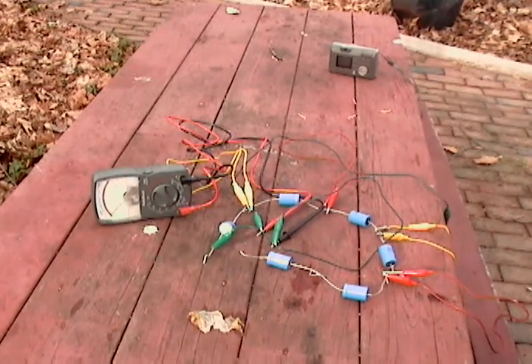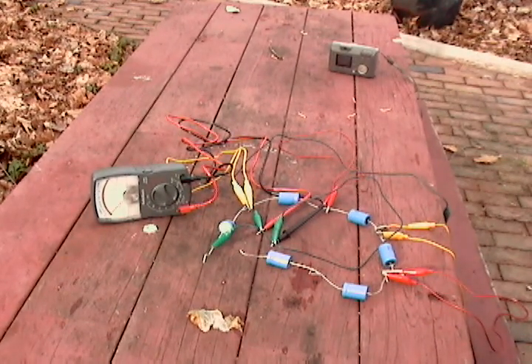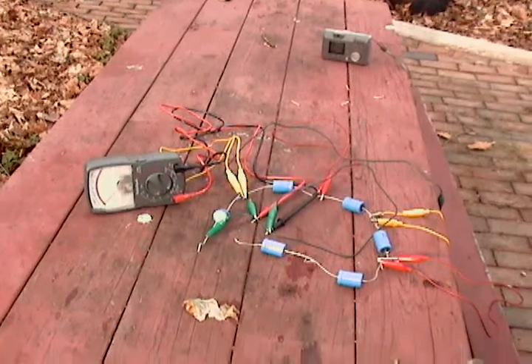Rolling. All right, here we have the six capacitors. I think there's six — one, two, three, four, five, six. Okay.